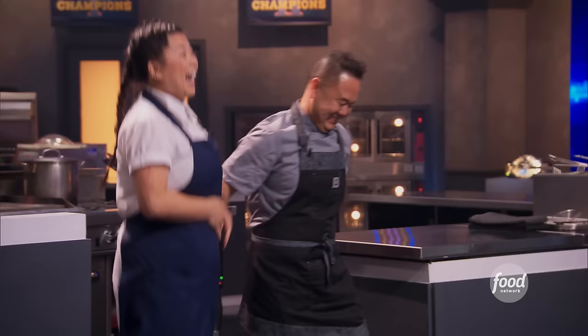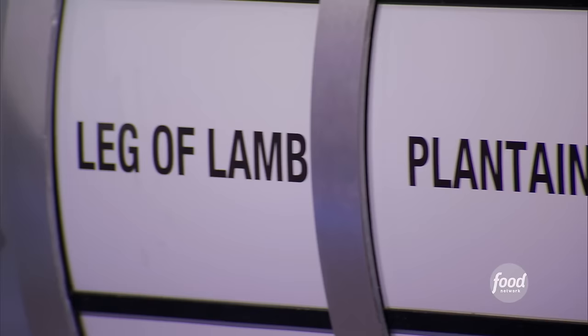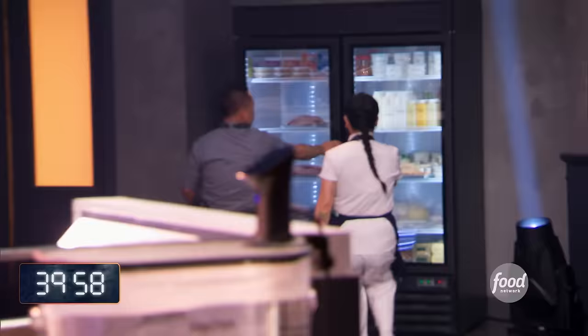Leg of lamb is delicious in three hours. It's terribly difficult to cook in 40 minutes. In this round, you have 40 minutes to prepare your delicious leg of lamb, plantain, tamagoyaki pan in a sweet and smoky style. Good luck. Go get them.